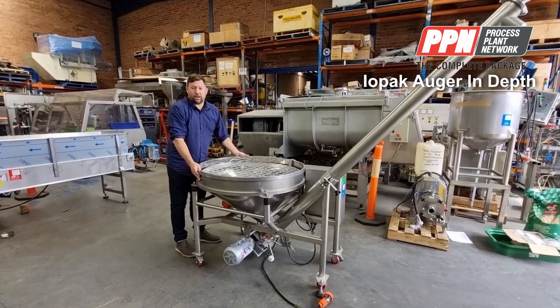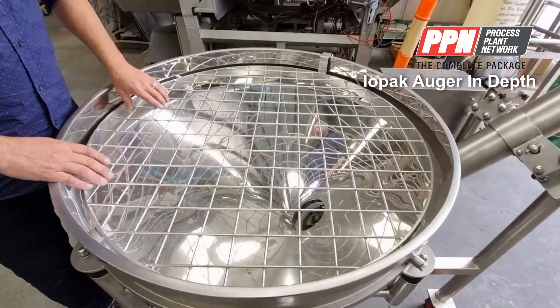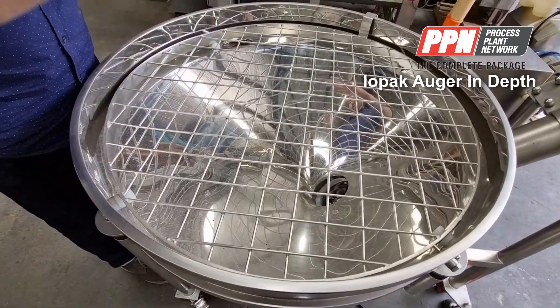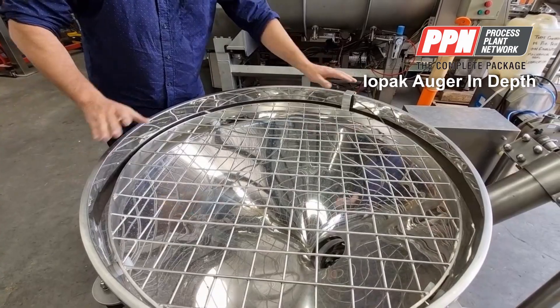You have your main hopper which is around 250 litres. It's highly polished inside and you've got a safety grid where you can pour. If you remove the grid it's got an interlock on it and everything will stop.